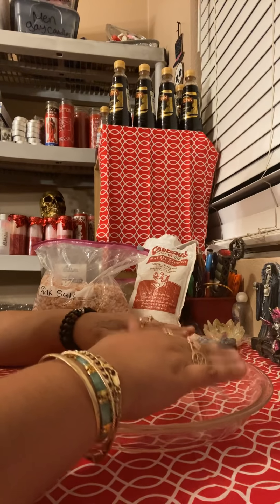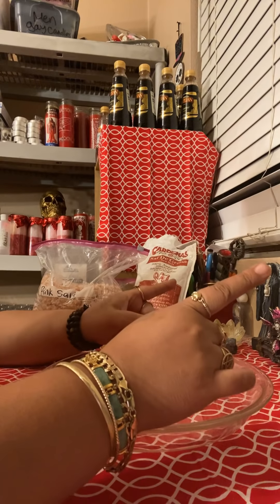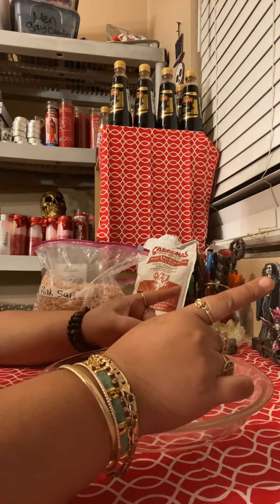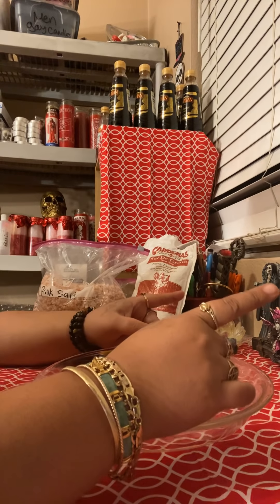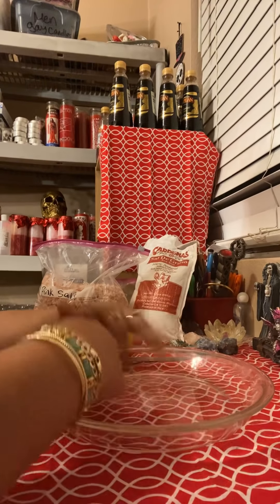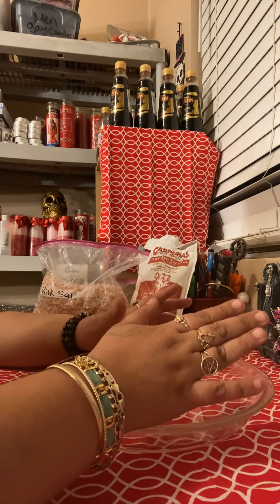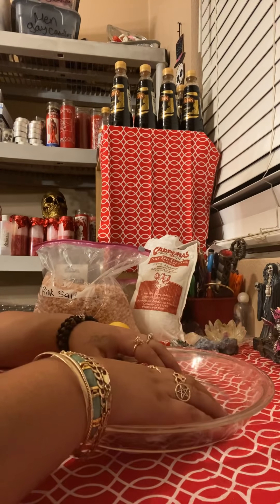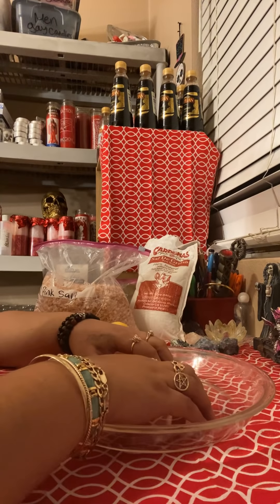Trust me, guys, let me tell you something. My house is protected from inside and out. I'd be damned if somebody tries to do something to me. I'm letting you know. This is one that I have at my home too that is triple protection as well, and I'm going to show you guys exactly what to do with this so you can be protected.